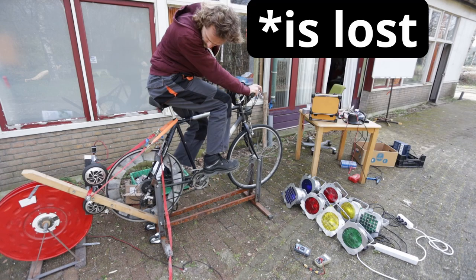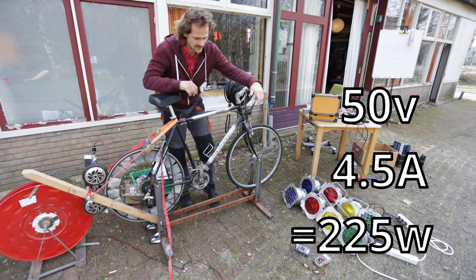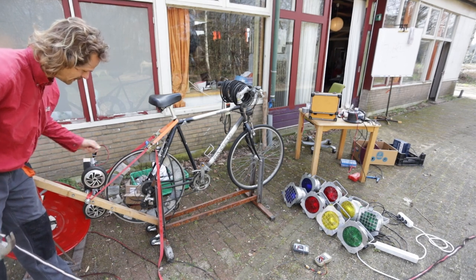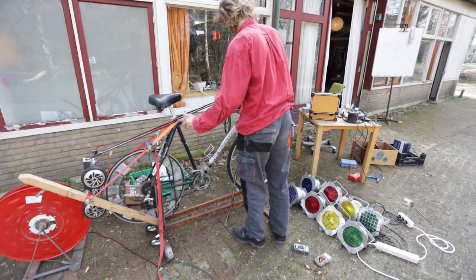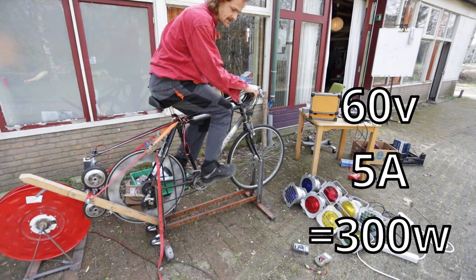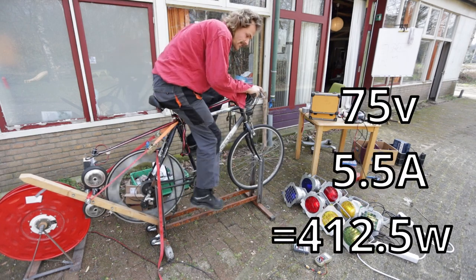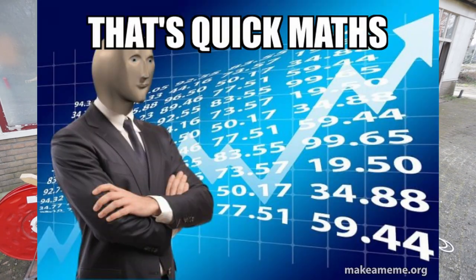At 50 volts, 4.5 amps, it starts to slip but I'm not at my limit yet. We'll have to fix the slippage. This generator starts to slip at some point when I start cycling. 60 volts, 5 amps, 300 watts - don't slip on me please. 75 volts, 5.5 amps.